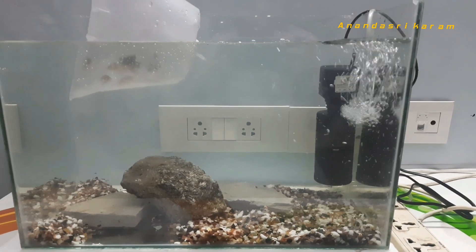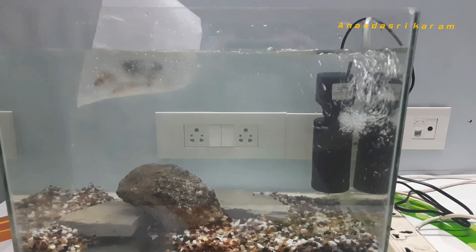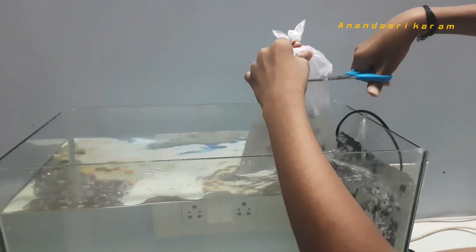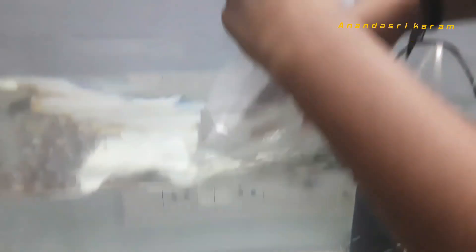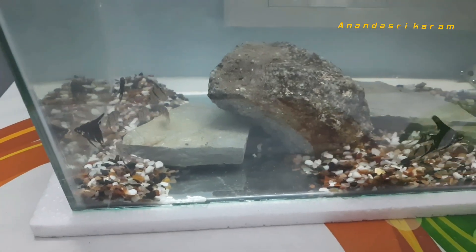Now I put the fish in the bag to acclimate, because the water temperatures in the bag and tank are different. After 10 minutes, I put the fish in the tank. I would relax and enjoy the aquarium watching the fish.